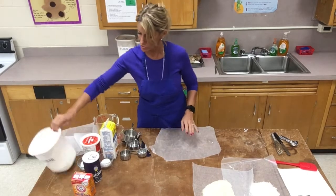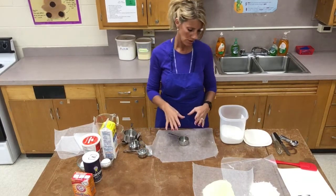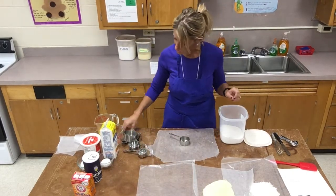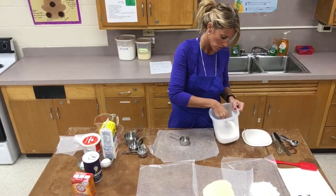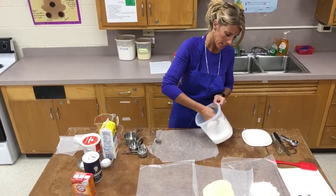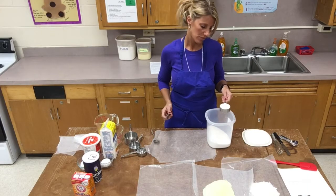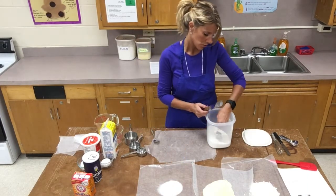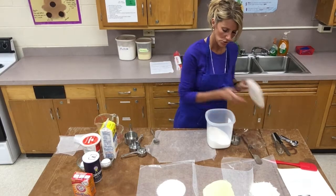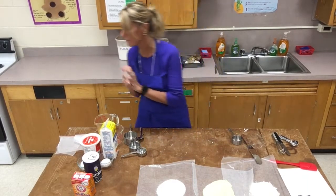Next is two-thirds of a cup of white sugar — regular granulated sugar. To measure two-thirds I use a one-third cup two times. I noticed some chunks of sugar in the bin so I just broke those up. With the sugar I can put it in, keep it over, and level it off — that's one-third cup. I do the same thing again for the second third. When you're done with an ingredient, put it away if you're not going to need it again.